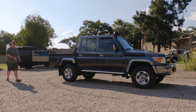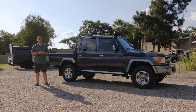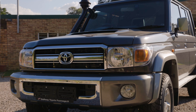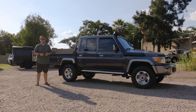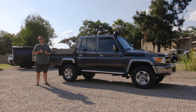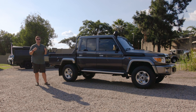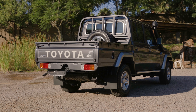Hey guys, welcome to a series of videos that is basically going to show you how to set up a Land Cruiser 79 Series with a canopy. My name is Adrian Abrahams and I am from Roam Overlanding, and I have a great relationship with Bush Tech and they've asked me to come and talk to you guys a little bit about the process of kitting out a 79 Series Cruiser with a Bush Tech canopy.